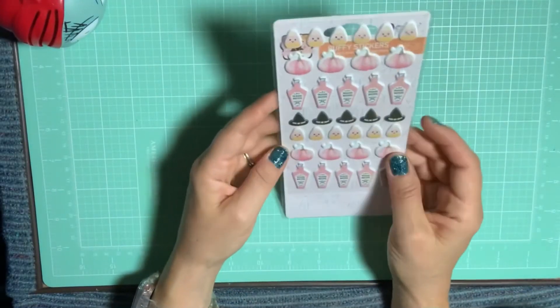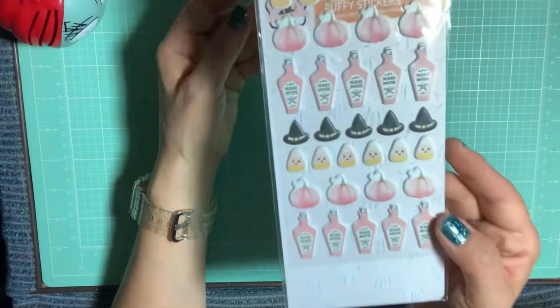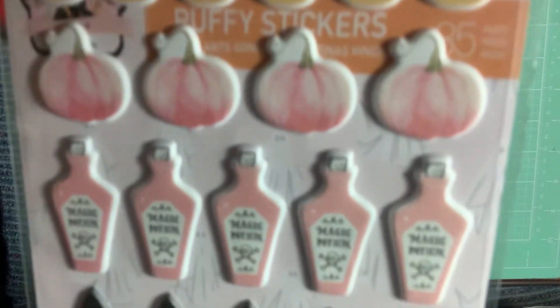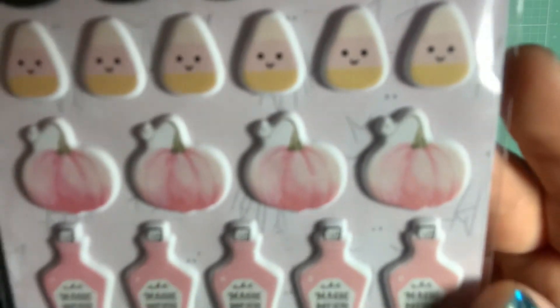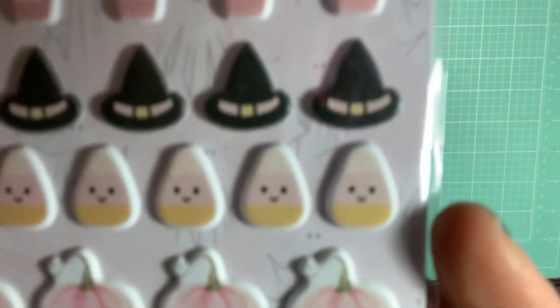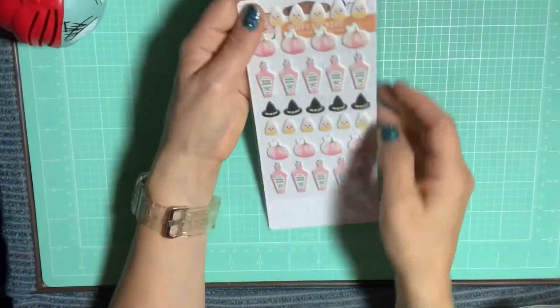These are the other puffy stickers, which I didn't show in my other haul video from Cherry on Top. I really like the little witch hats — those are so cute — and the pumpkins. The candy corns are cute too, but I feel like the kawaii faces are a little bit too cute. Don't get me wrong, I love cute stuff.